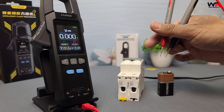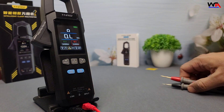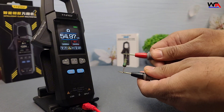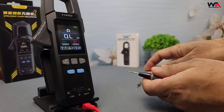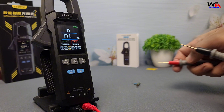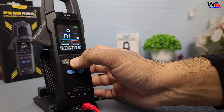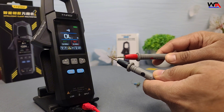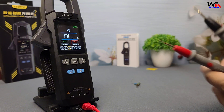Now let's test resistance. I have a 54 and 10 kilo-ohm resistors here. Set the meter to resistance mode, connect the probes, and the reading is 54.9 kilo-ohms — perfect accuracy. The second resistor also reads 9.85 kilo-ohms, which is close to the actual value. Next up, let's test continuity. Touch the probes to both ends of a wire and the meter gives a loud beep, confirming a good connection.